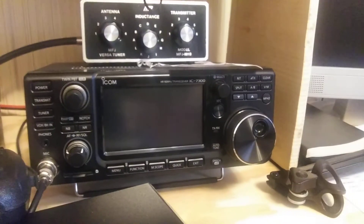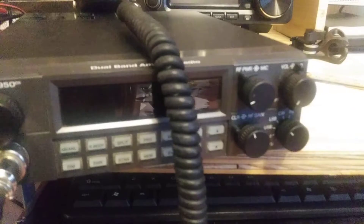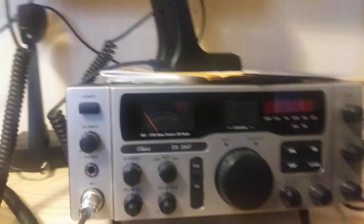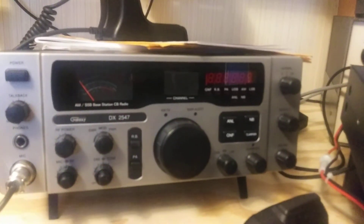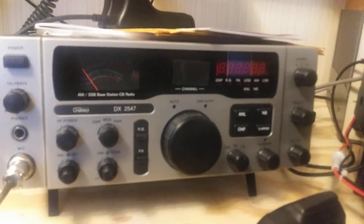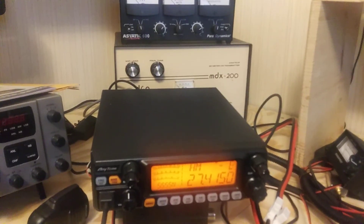I'm going to listen to it on the 7300 in a little bit to see if it's on frequency. The 2950s are always rock solid on frequency when I check with either a counter or listen on another piece of good equipment, so I'm going to do the same with this. This radio was out of the box with the transmit and receive not the same and the display was wrong, but it's all lined up now. All right, I've got to get out of here. Talk to you later. Take care.